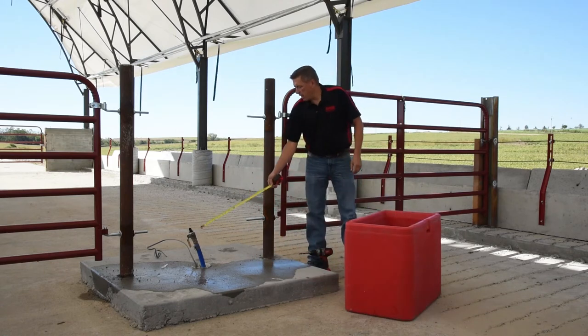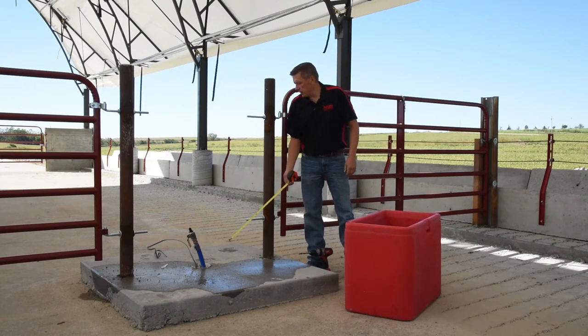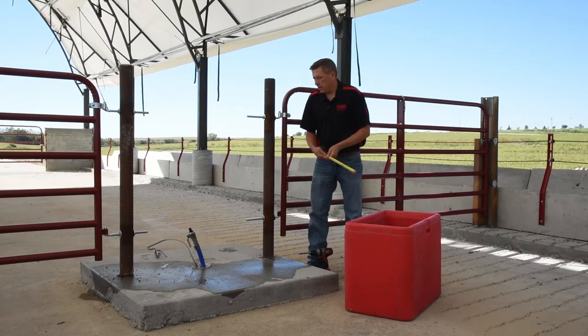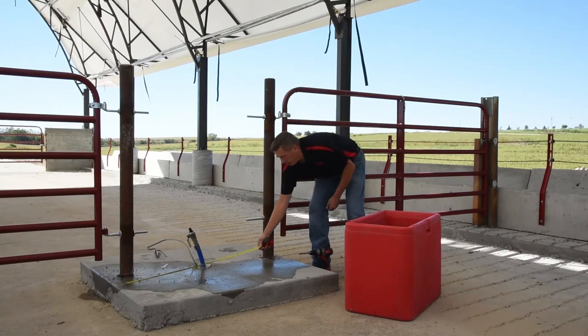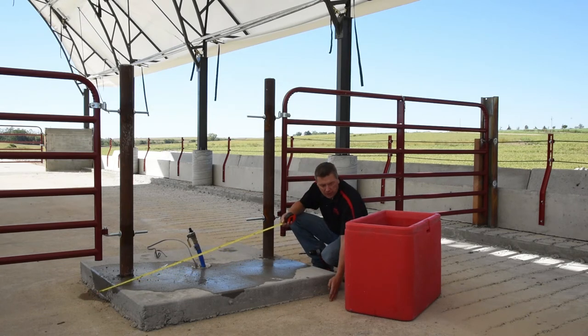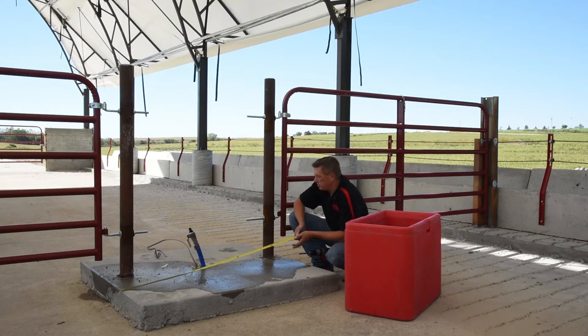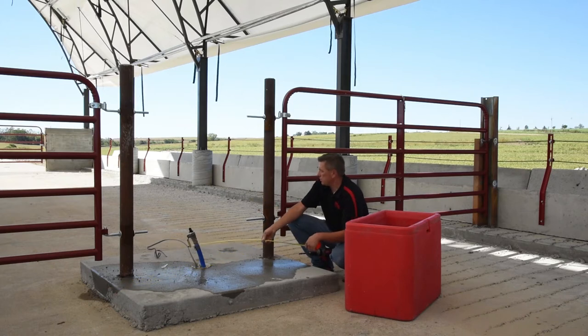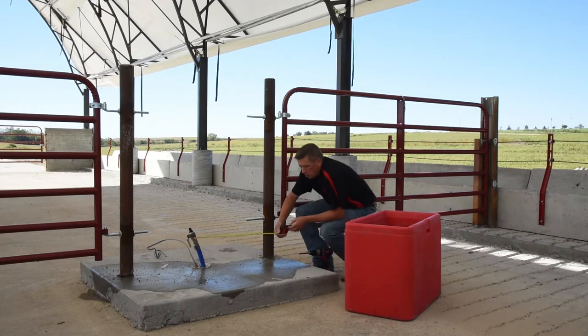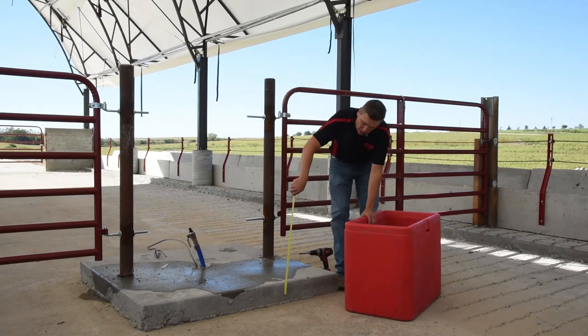You want to center the fountain on the pad in between the two poles. We'll have the access door on the side, one basin on one side and one basin on the other so that we can serve two different pins. In this case, we put a 5 foot by 5 foot concrete pad, which is plenty for the animals to drink off of. We recommend having at least a 4 inch space on the side of the fountain over the width of the fountain.